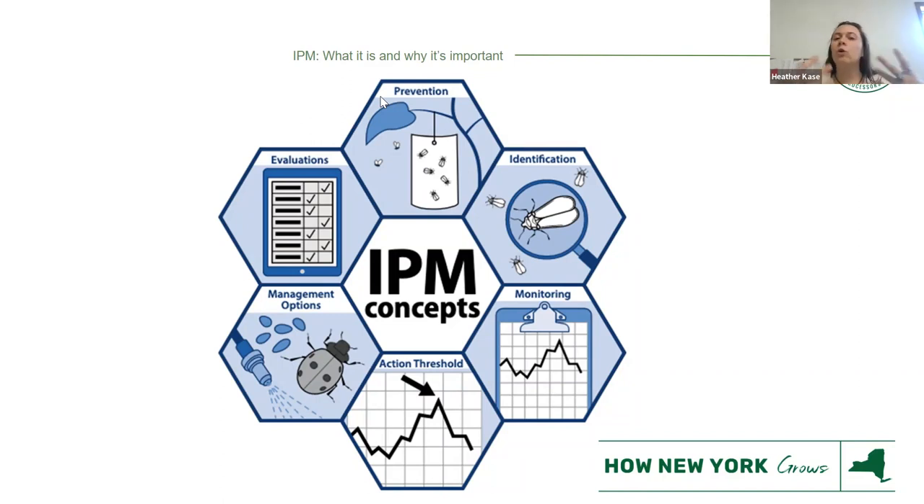Monitoring — scouting and recording data — is incredibly important for future IPM decisions. It's always good to have historical data. Action threshold is when we should do something: when is it too many thrips, when is it too many caterpillars? Your management options include releasing beneficials or spraying. And evaluation — is this working? Can we do something better? Hang this on the wall, draw a picture of it — this is a really good graphic to start with.